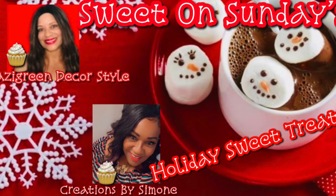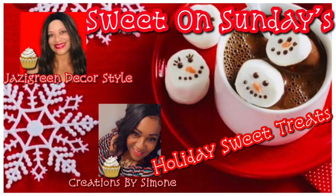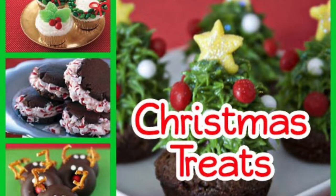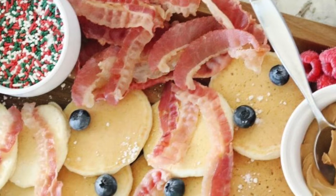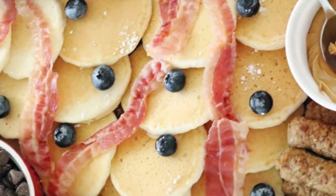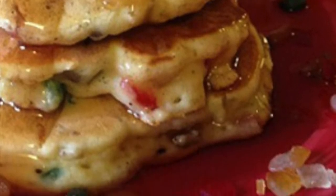Hi Jazzy Greens, and welcome back to the third week of Sweet on Sundays, where Simone and I from Creations by Simone are hosting this collaboration. We want to bring you some ideas for holiday treats that you can cook for your family. Today I will be making a pancake holiday treat, so let's go ahead and get started.